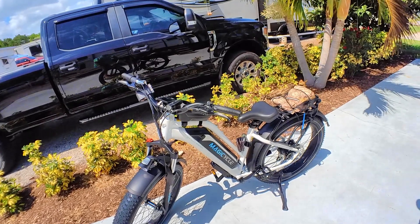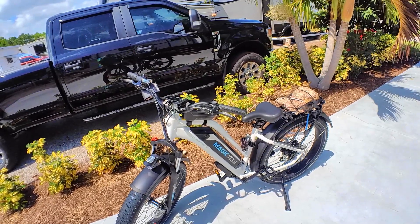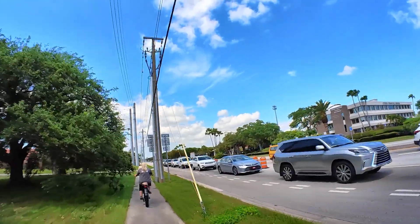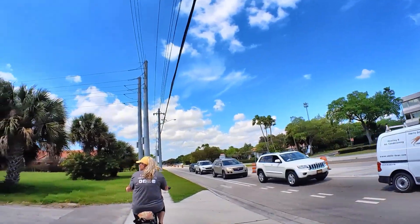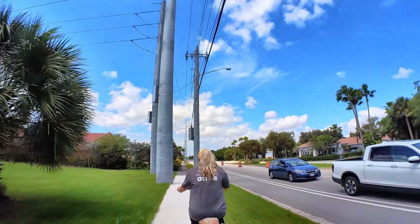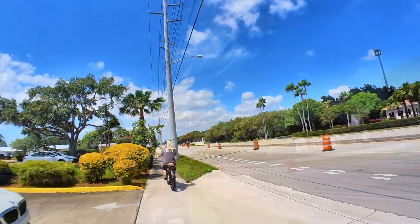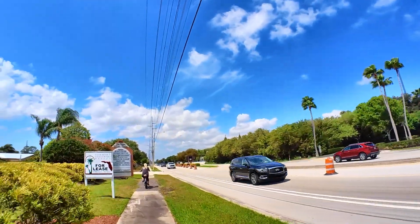So let's go ahead and get a ride on this, and I'll give you my thoughts. Heidi will chime in every once in a while to let me know what's happening.